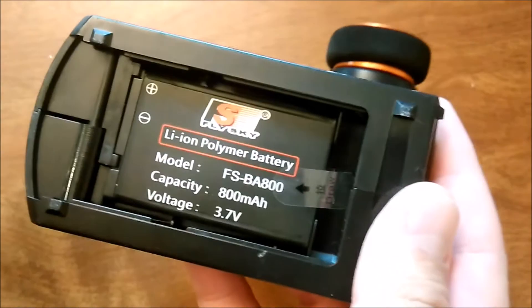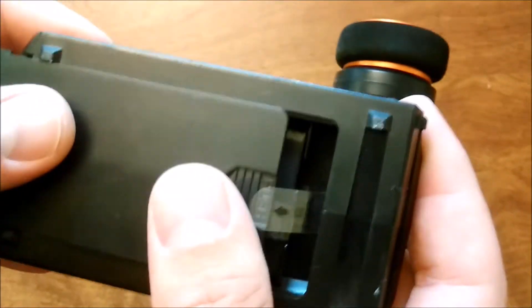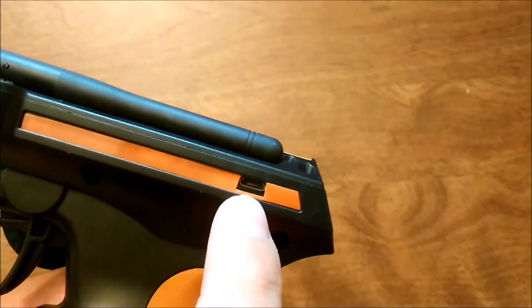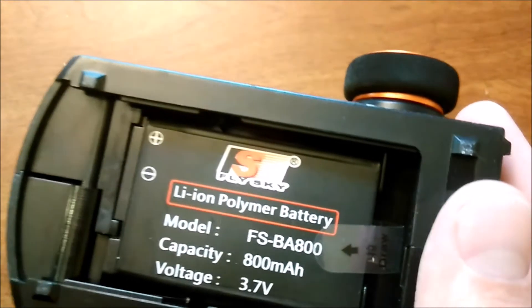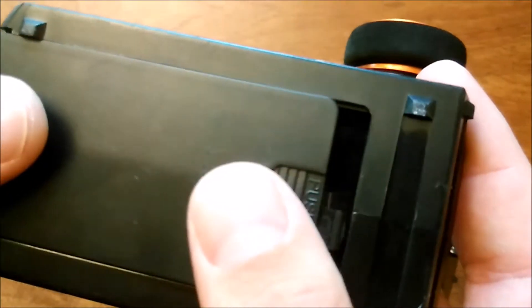Starting from the bottom, it comes with a rechargeable battery, which is awesome — you don't have to carry around double A's all the time. It recharges from a micro USB port, so if you have a phone charger you're good to go. It comes with an 800 milliamp hour battery, and you can get larger 1700 milliamp hour batteries.